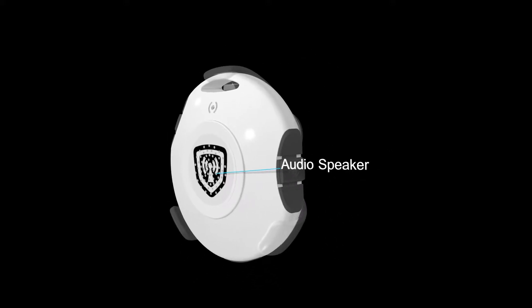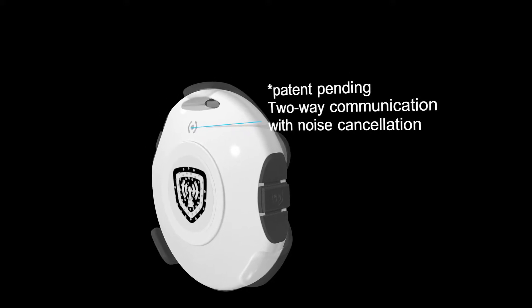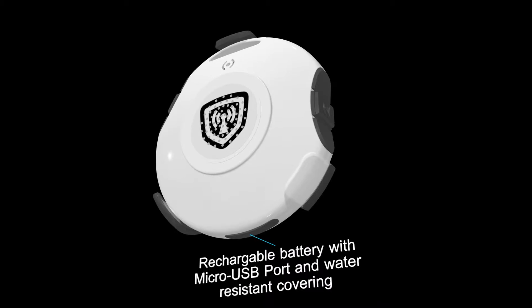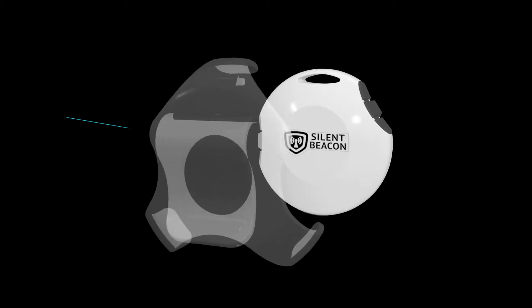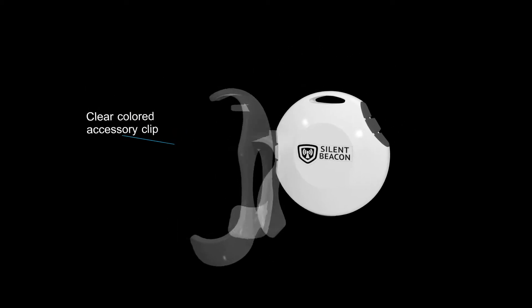A large speaker under the Silent Beacon logo ensures audio can be heard. Our patent-pending two-way communication system allows the user to speak directly into the device. The Silent Beacon also comes with a rechargeable battery with micro USB port, allowing you to charge on the go. On the flip side of the device you will notice our multi-purpose clip, designed to allow for complete mobility of our product.